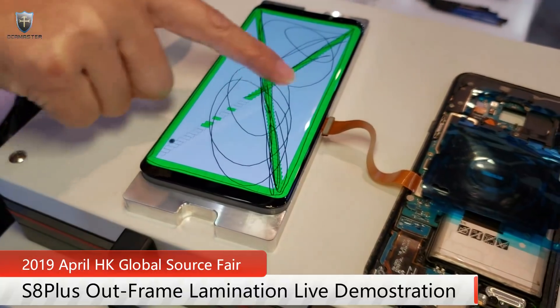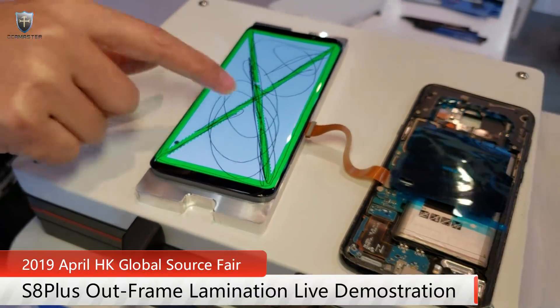Thanks for watching, guys — lamination is perfect. Bye bye.